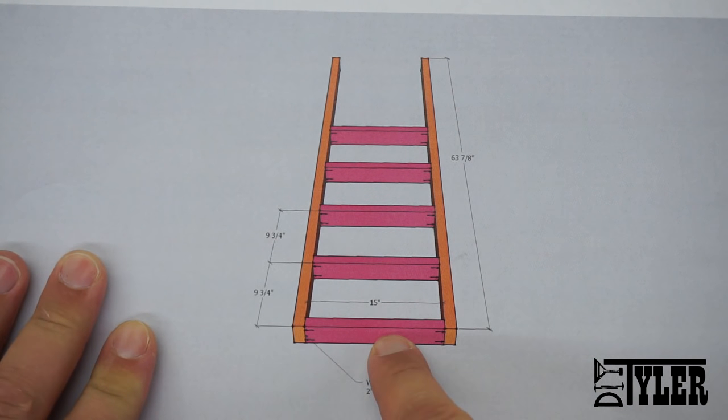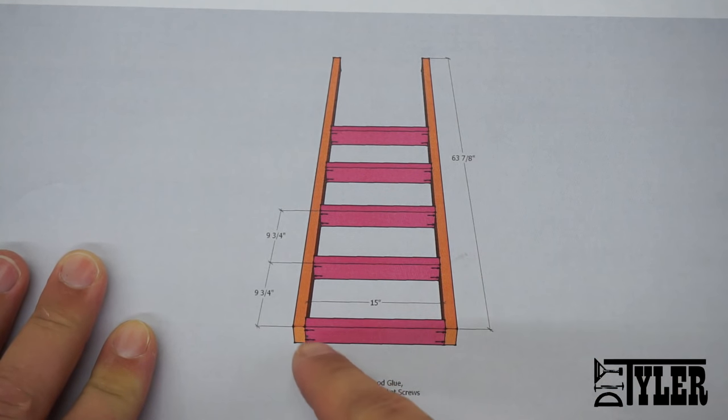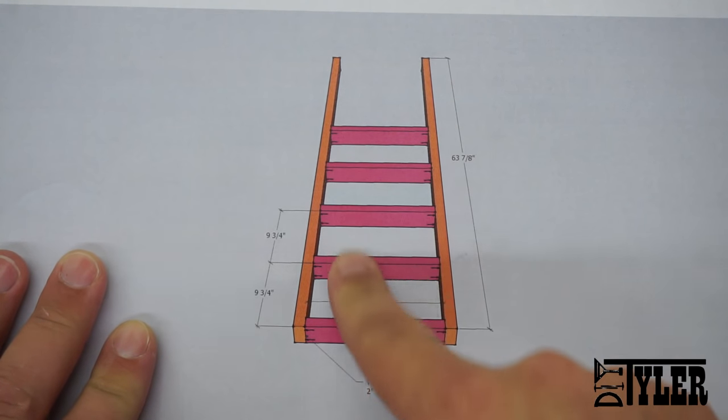Assemble the ladder using Part I and Part H, wood glue, and two-inch pocket screws from the bottom of the ladder.